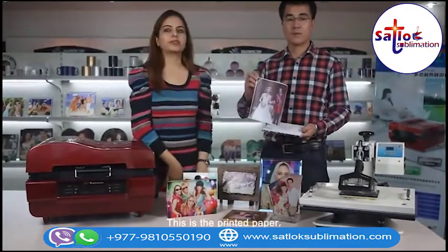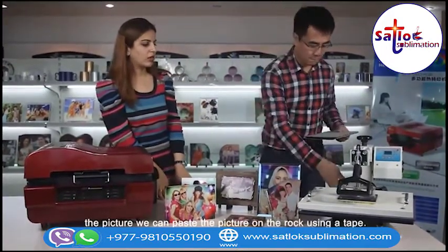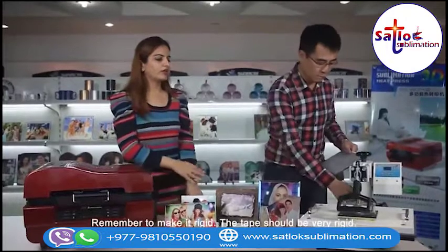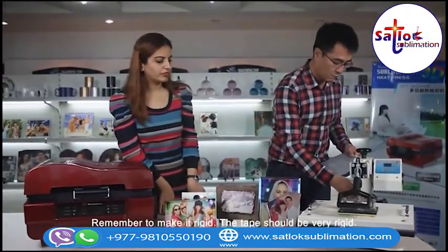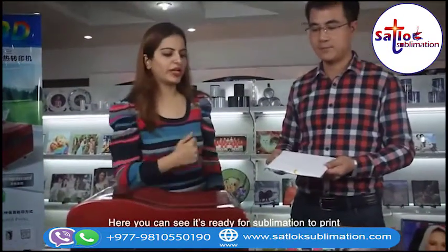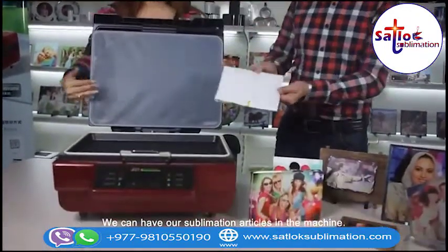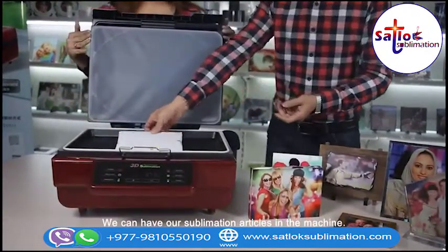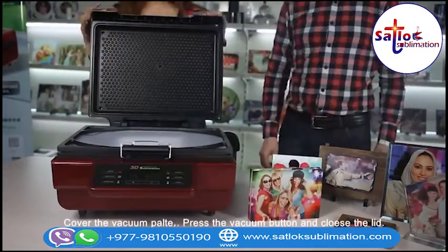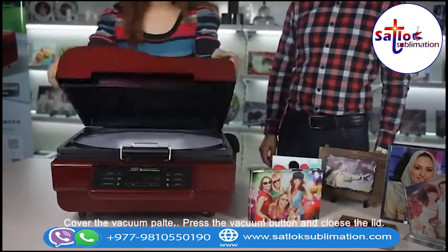This is the printing paper with the picture. We can paste the picture on the rock using a tape. Remember to make it rigid — the tape should be very rigid. Here you can see it's ready for the sublimation print. We place our sublimation articles in the machine, cover the vacuum plate, and press the vacuum button. Then close the cover.